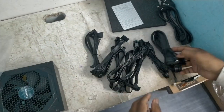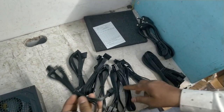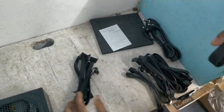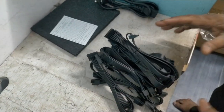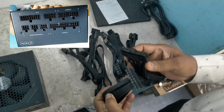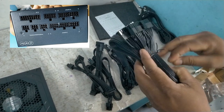There are eight cables provided by the company. This is the main cable which will be connected to the motherboard. This cable is divided into two parts.